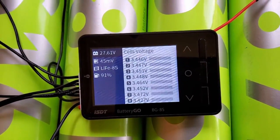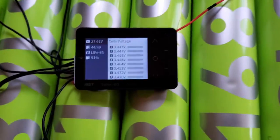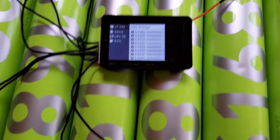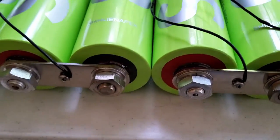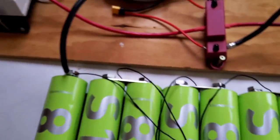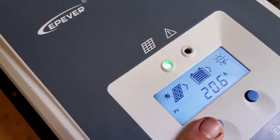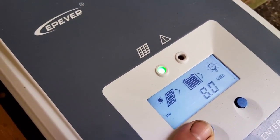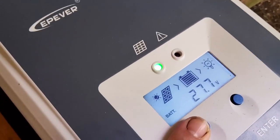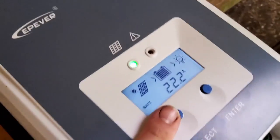These cells are staying fairly balanced. I don't have a balancer or anything going here — I just got the balance leads wire-wrapped around the nut right now. This is just temporary. It's nice and sunny — there's 900 watts of solar running into this thing. We're getting 20 amps from the PV and 22.2 amps going into the battery.